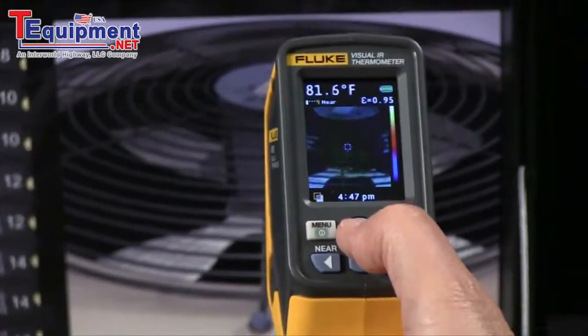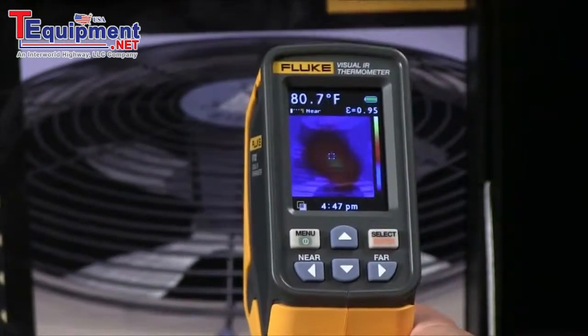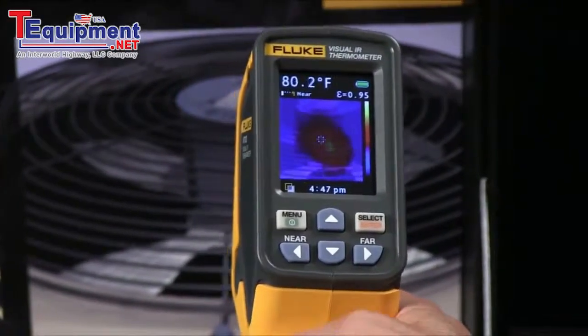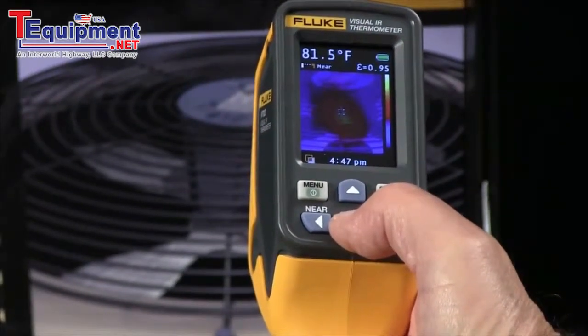Then you simply press the up or down arrow to blend in more color to show you the temperature differences, showing you the exact location of the hotspot.